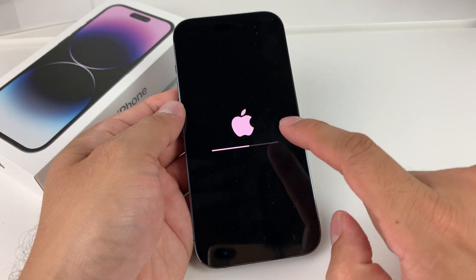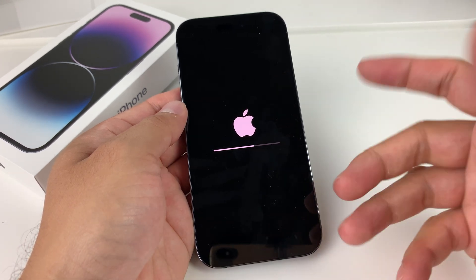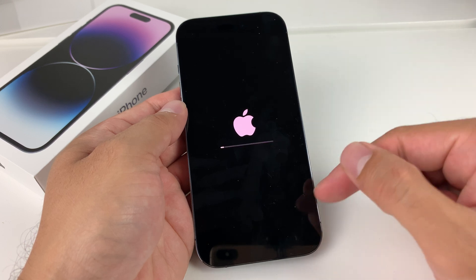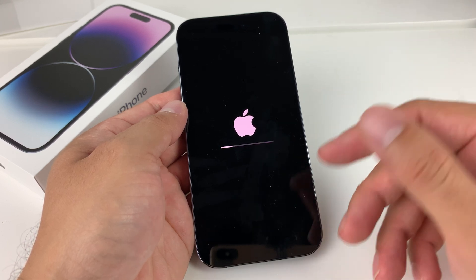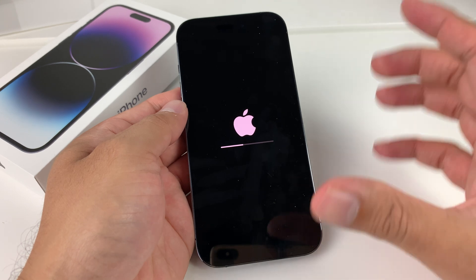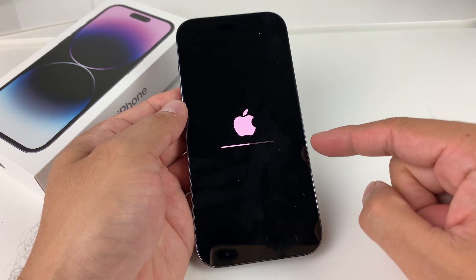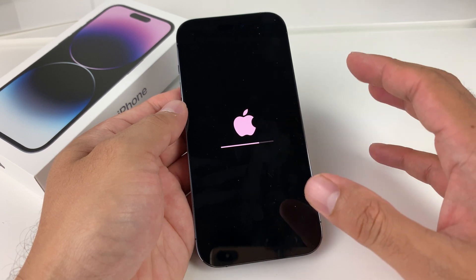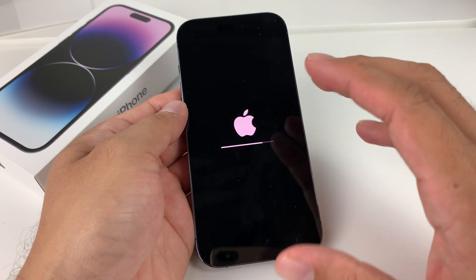We'll go ahead, and as you can see, the Apple logo appears. Depending on how much stuff you had on your phone, this process could take anywhere from a few minutes to 10 or 15 minutes. It all depends on how much information was saved on your phone, because it needs to go through and delete everything — your photos, videos, apps, and much more.